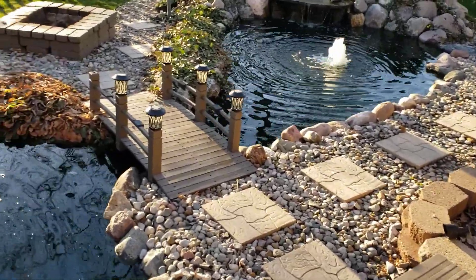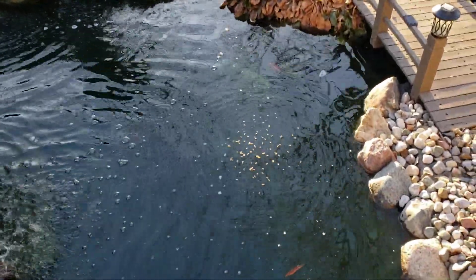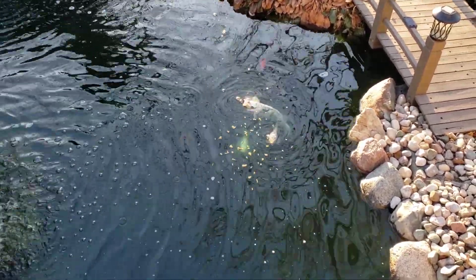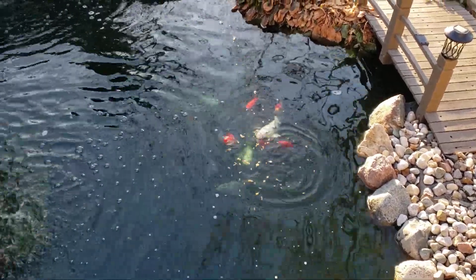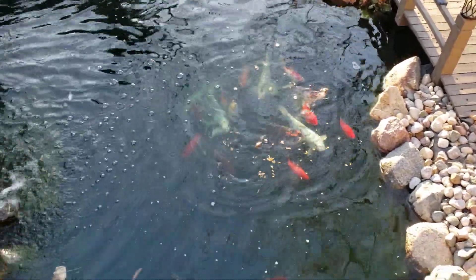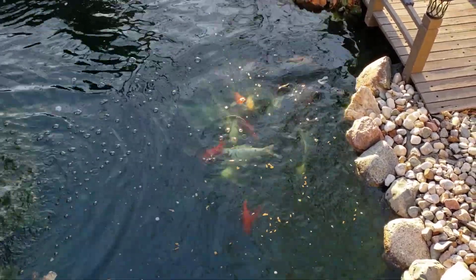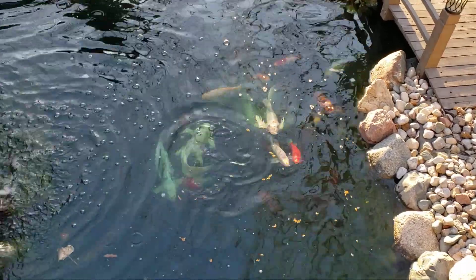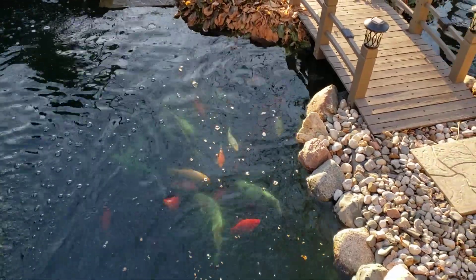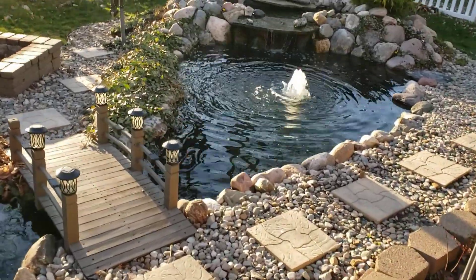I'm going to throw a few flakes of food in and see if any of the fish come up — I see one or two already, and here they come. The pond dye from a previous video that I put in a few days ago is definitely doing its job. It's not only protecting the fish but it's already killing off quite a bit of algae, and the water quality is awesome. In an upcoming video I'll be testing the water — we're about three-quarters of the way through our pond opening for the spring.